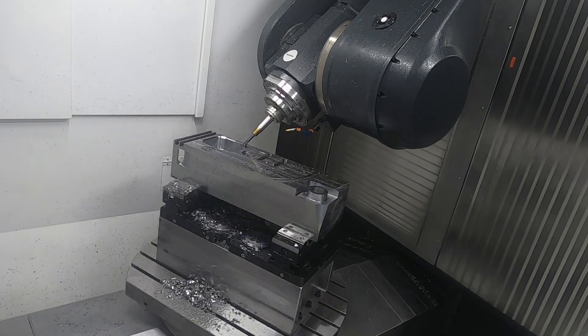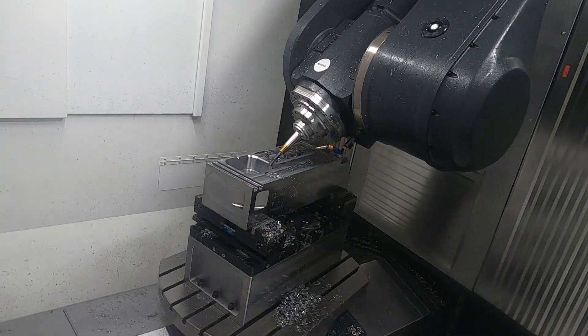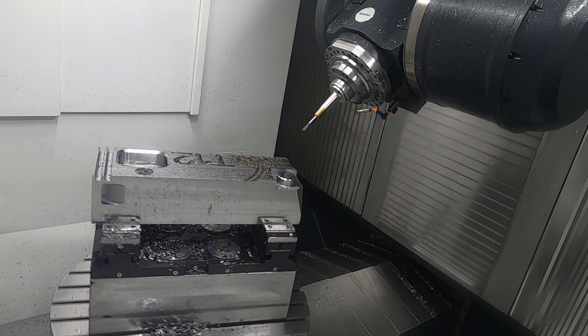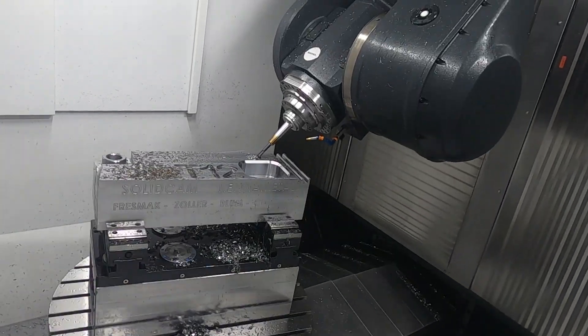The goal was to show both the power and the dynamics of the machine — going very strong in cutting but also very smooth in 5-axis movements. Dynamics is really important; heavy cutting is designed to reduce vibration.